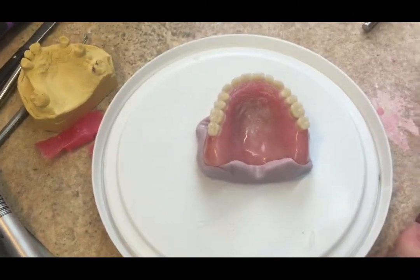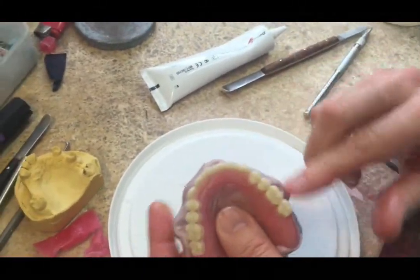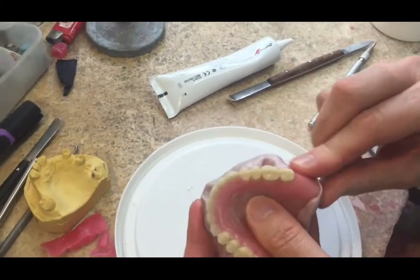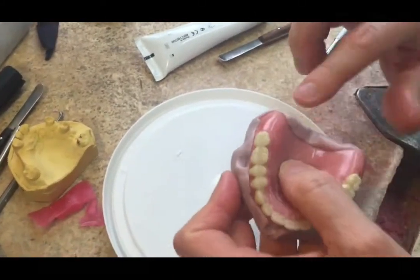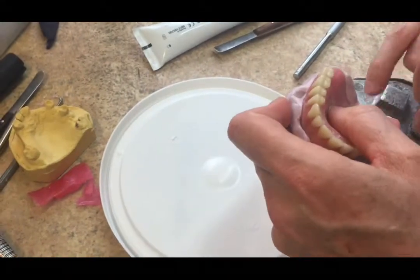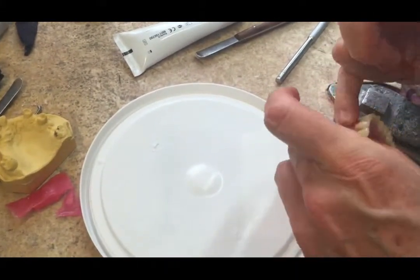We let that sit and we'll come back to do the top half. What we're doing now is smearing on a small amount of Vaseline so that there's no possible way the two layers of silicone will bond to each other. We don't want too much because we want to try and be as accurate as possible.